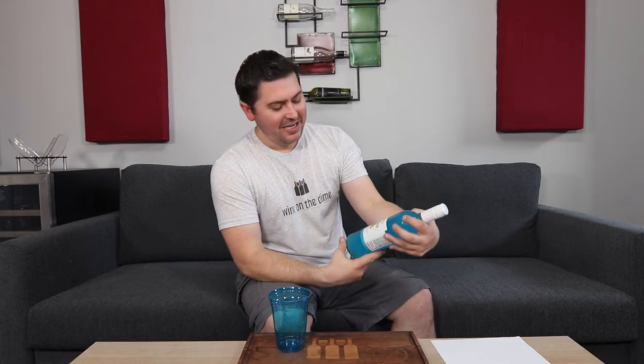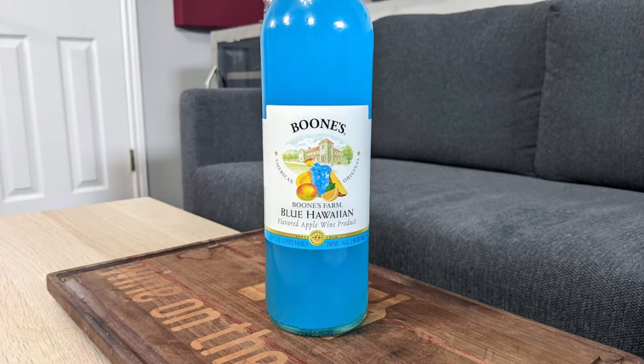Hey everybody, this is Stuart with Wine on the Dime. I'm going through more of those recommendations from tasting Stella Rosa and the stuff that you guys said you wanted me to keep going through. Once again, thank you. So today I am going to be reviewing the Boone's Farm Blue Hawaiian.